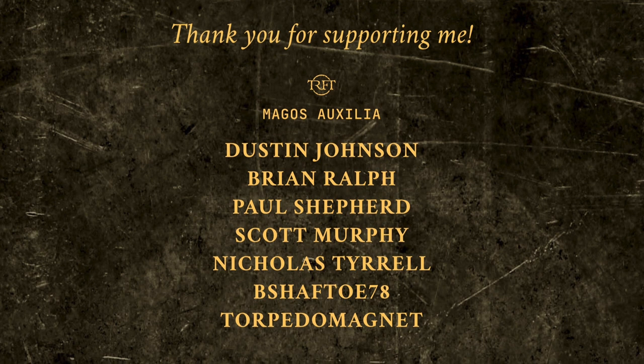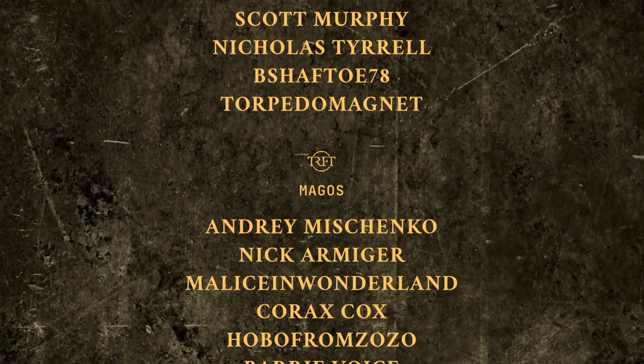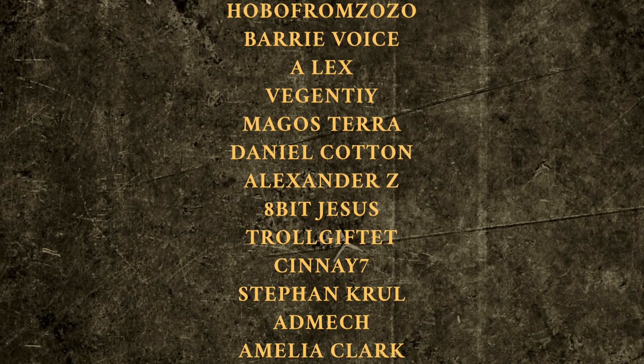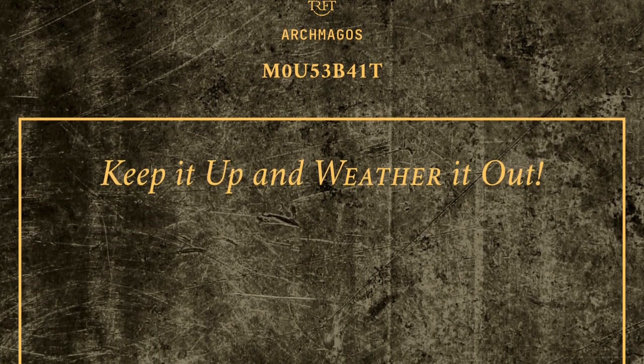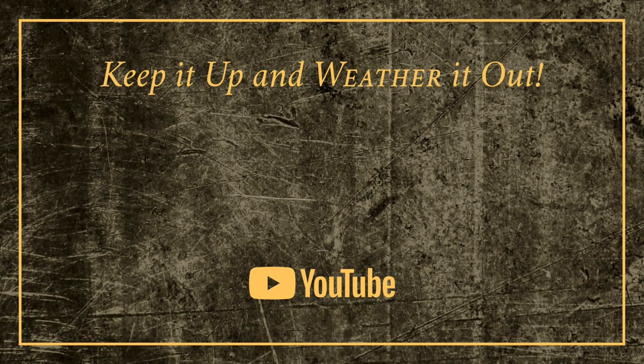But before that, I would like to thank our new YouTube members this month: Malice in Wonderland, Korax Cox, Nick Armiger, Andrei Mishenko, and Dustin Johnson. Thank you very much guys — your support makes a real difference to me and it helps me keep making content each month. That's all from me for now folks, but remember: keep it up and weather it out!